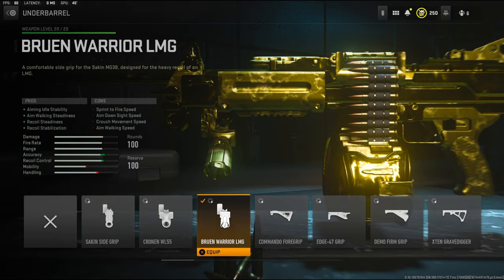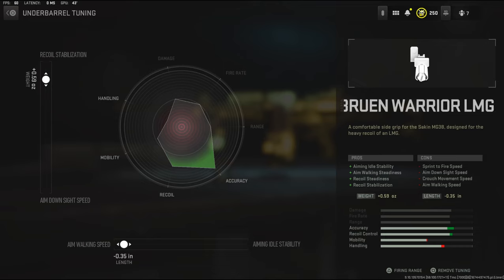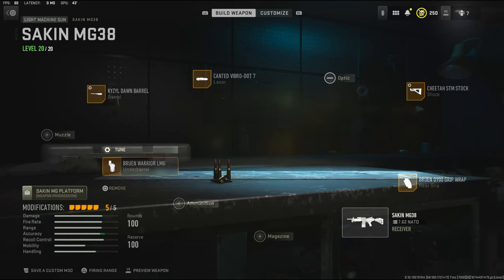Over on the underbarrel — which I haven't used and wanted to give a try — is the Bruin Warrior LMG underbarrel. That gives aiming auto stability, aim walking steadiness, recoil steadiness, and recoil stabilization. There are a lot of cons: sprint to fire speed, aim down sight speed, crouch movement speed, and aim walking speed. The tuning is 0.59 ounces to the weight to add recoil stabilization, and negative 0.35 inches to the length to add aim walking speed.